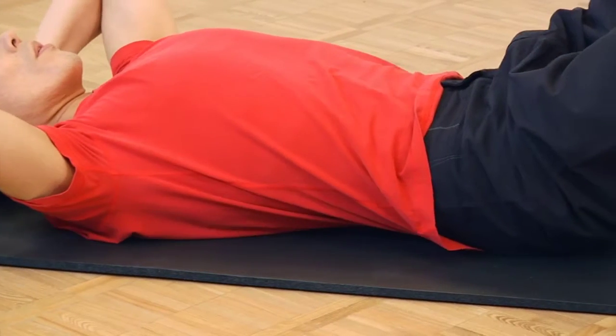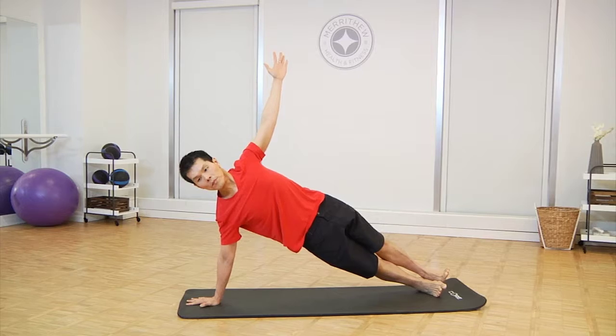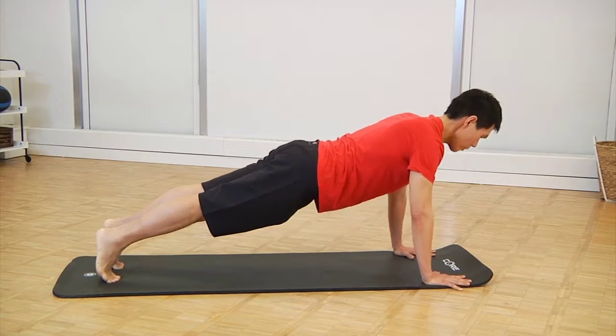This 10mm, or a little less than half an inch thick mat provides excellent spinal support, and its padding provides great protection for wrist and ankle joints, making it ideal for repetitive movements like push-ups and sit-ups.